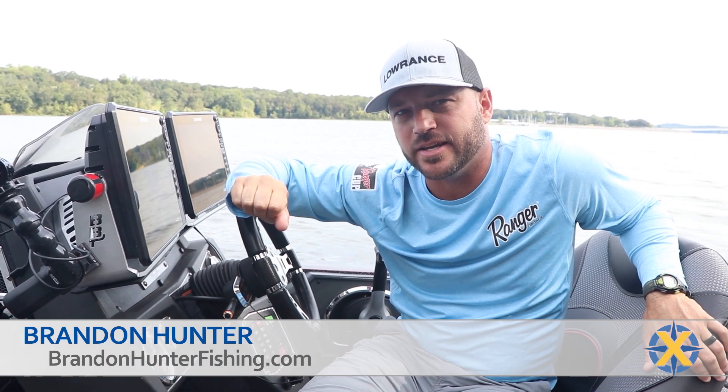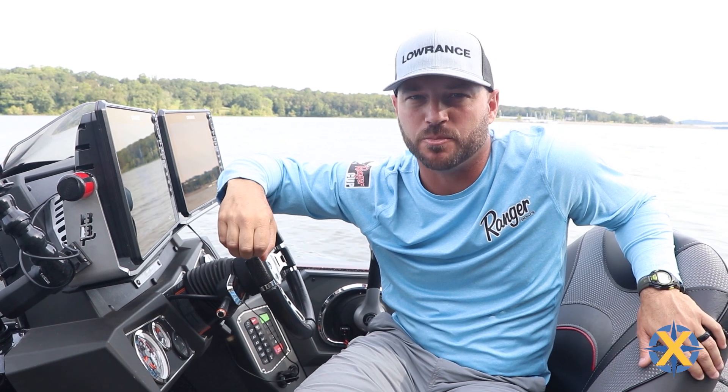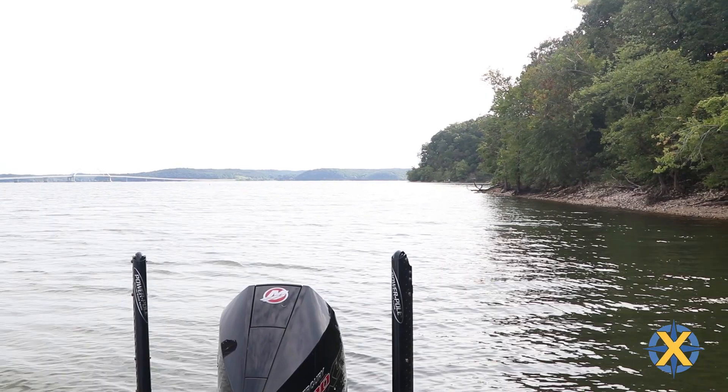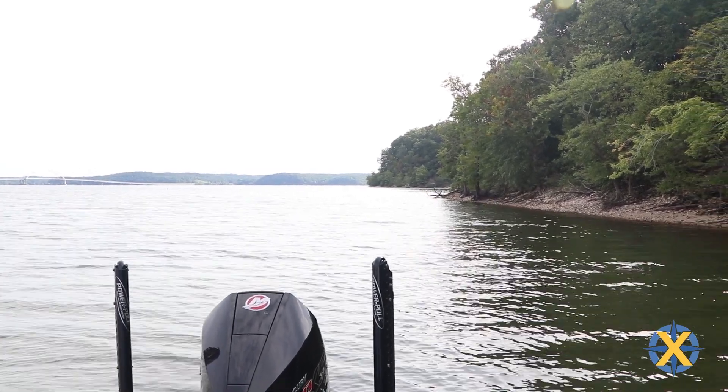Let's talk about breaking down water. If you know anything about Kentucky Lake, you know it's a huge body of water. You drive across the dam and look, you can see as far as you can see — 160,000 acres to be exact, and that's a lot of water to cover.